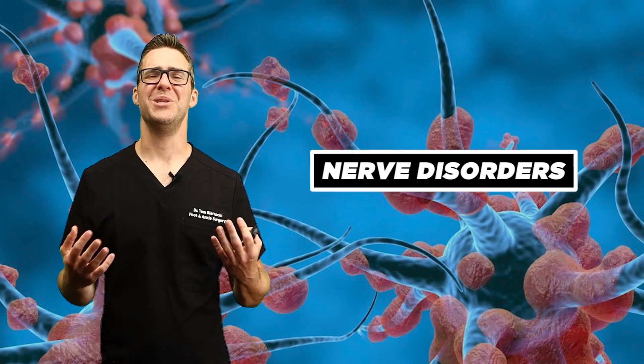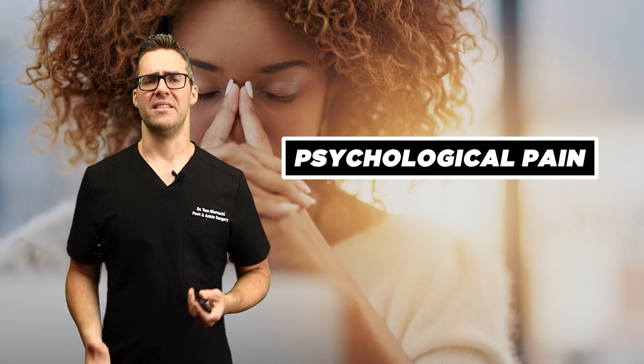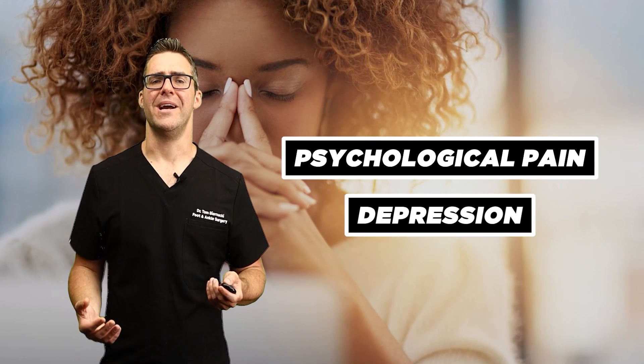With any disorder, especially nerve disorders, there are social and emotional impacts. This can lead to psychological pain and depression. Support groups, counseling, reaching out to a friend, having family support — that can all be really important.